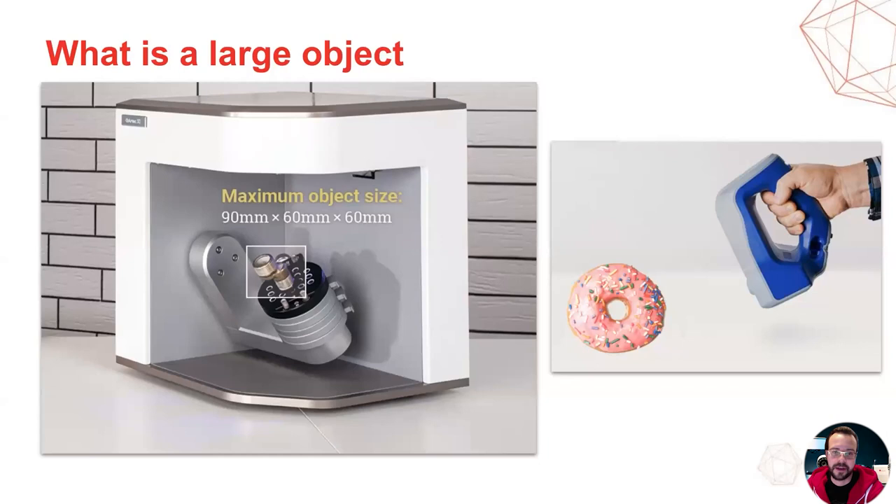And as for an EVA or LEO scanner, the same donut will be considered a small object. So in reality, the object size is very relative depending on which scanner is being used for the job.